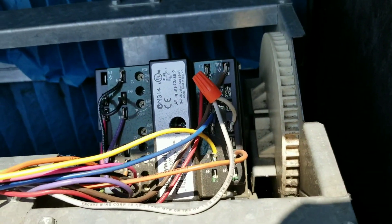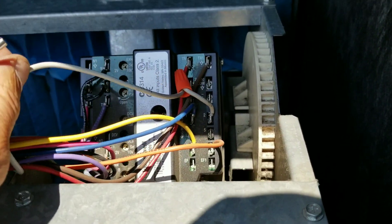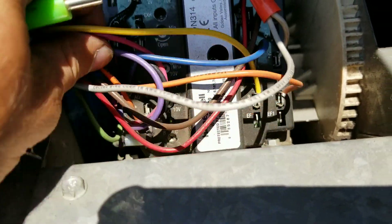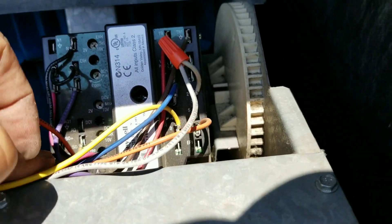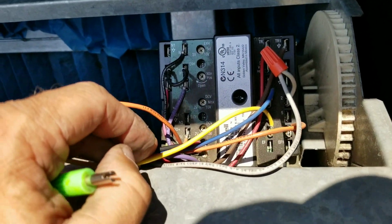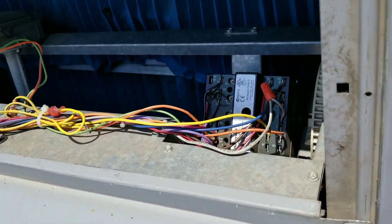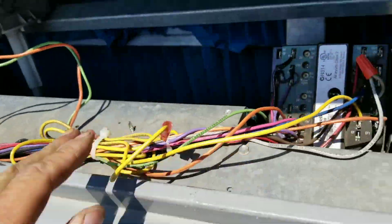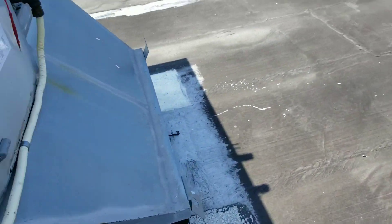I moved the stage one wire up to terminal two so we should now have an outgoing signal back to our control board. However, we can see we're still in free cool mode and it's probably 80 to 82 degrees out here. Let me go back over to the schematic and double-check something before I start making more assumptions.